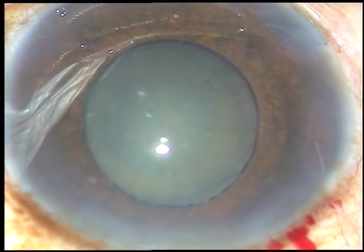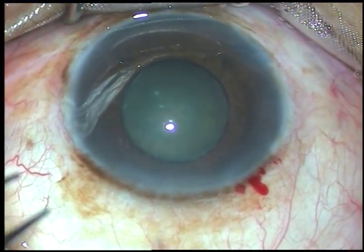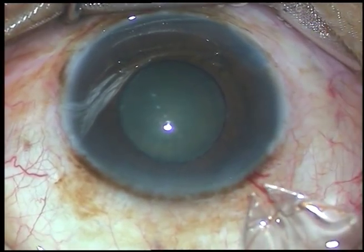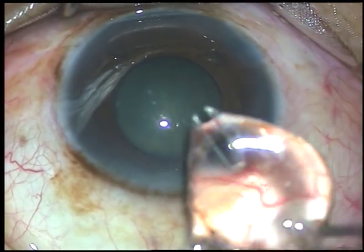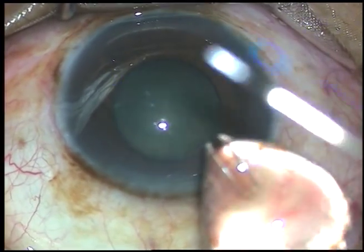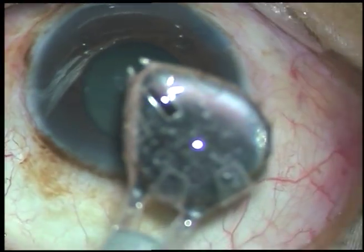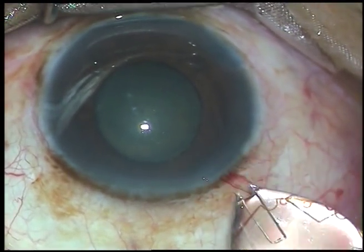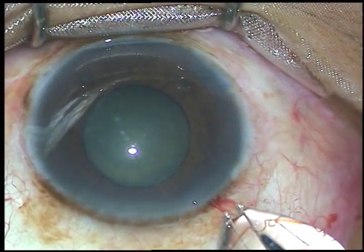In this case I have decided to use a pupil expansion device — it is Bhex, the pupil expander. It is a beautiful hexagonal, versatile, very slender pupil expansion device. This goes through very small incisions — this is a 2.8 mm incision but it can go through very small incisions like 1.8 mm or even smaller than that.